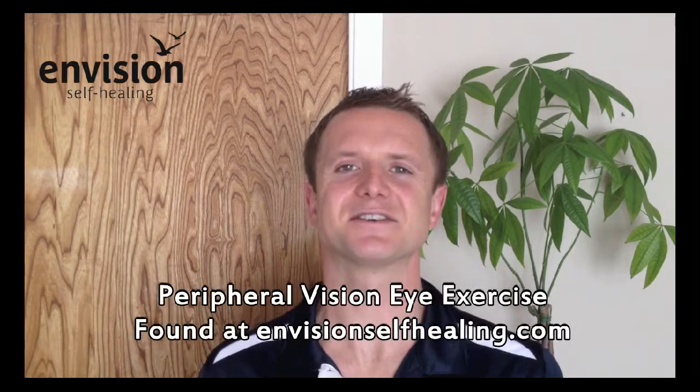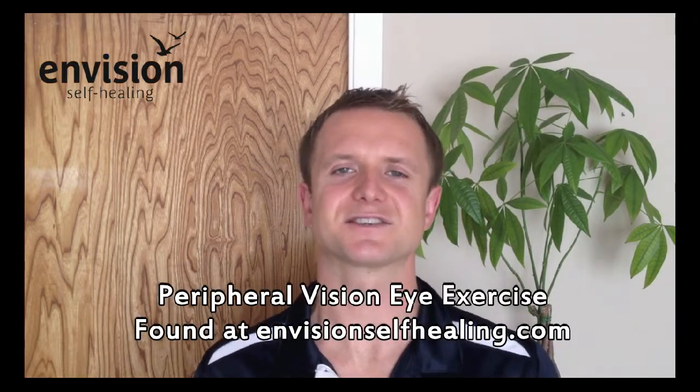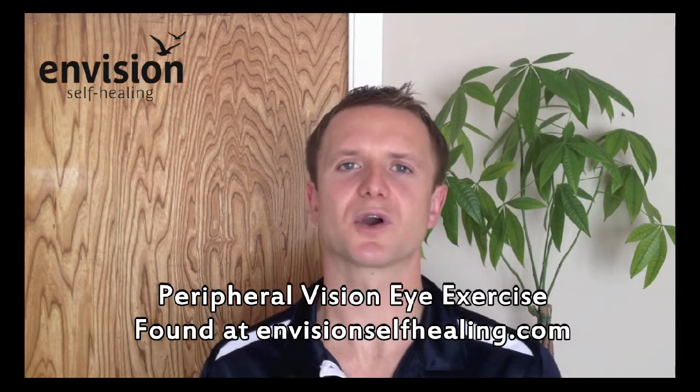One way to help is to do the peripheral vision eye exercise. You can find that in the eye exercise tab on our website at visionselfhealing.com — it basically involves blocking the central vision and stimulating the periphery. This is a great way to rest the central vision, and it's an excellent break during the day, especially if you're using your computer frequently. You should definitely feel some rest in your eyes when you do that.